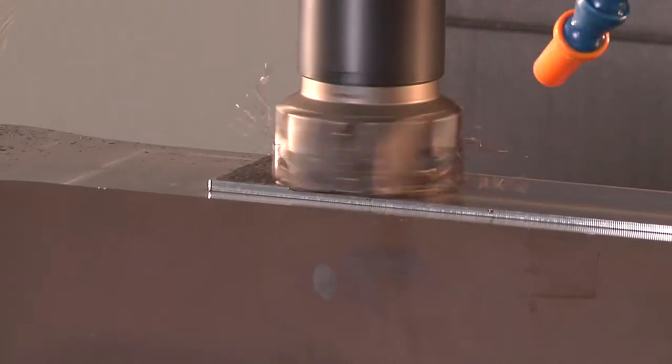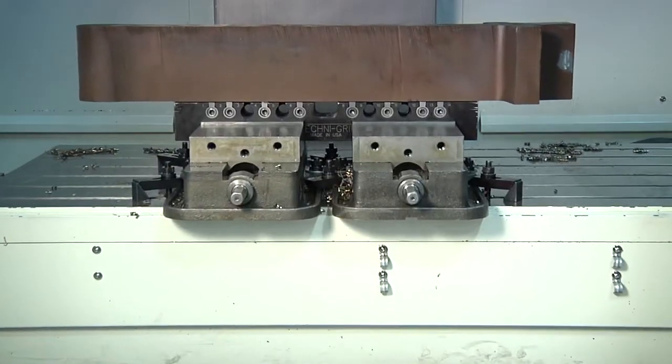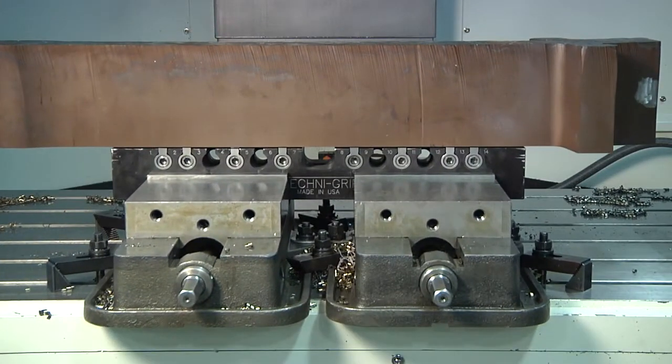Once we cut our dovetail into the block, it enables us to hold the block on a stationary Technogrip. For this particular block, we are going to hold it on the 24-inch long Technogrip.